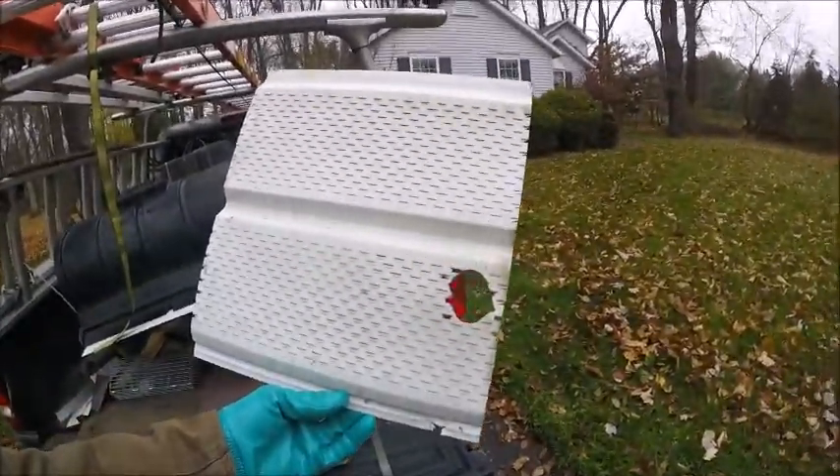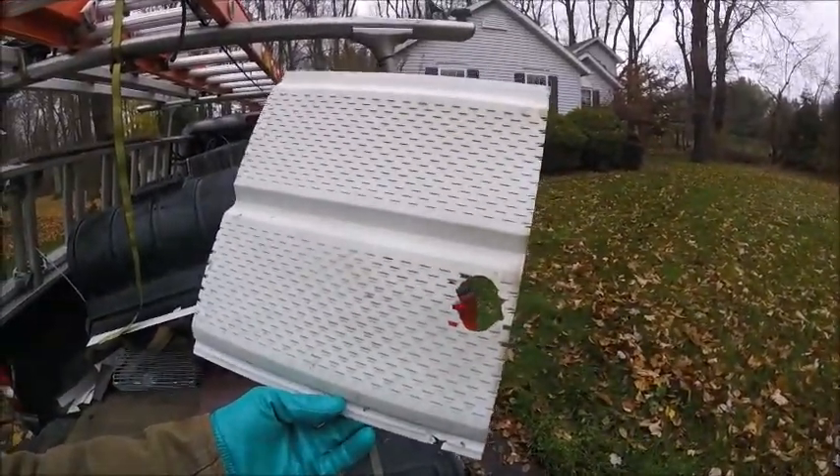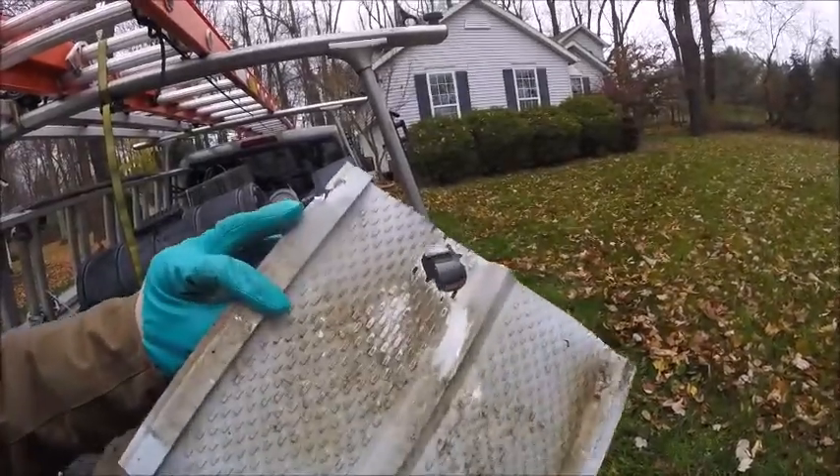Hello everyone, it's Ryan with Frontline Inhole Removal. Today I want to show you a perfect example of a flying squirrel entry point. Here we have it. This hole was chewed from the inside of the soffit panel.